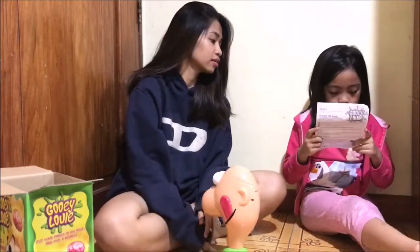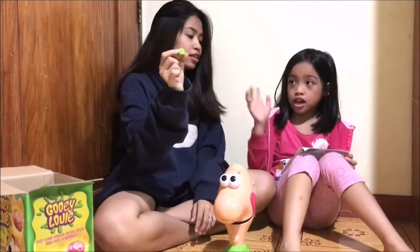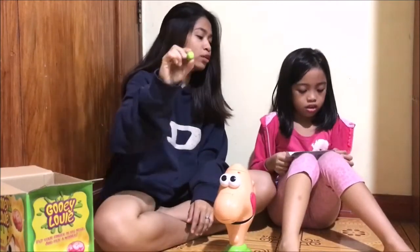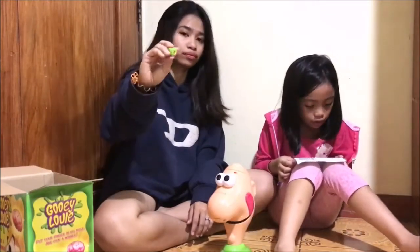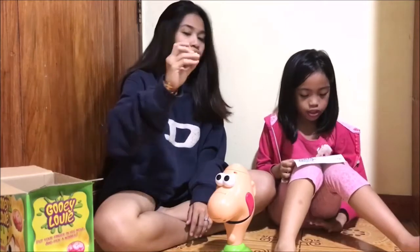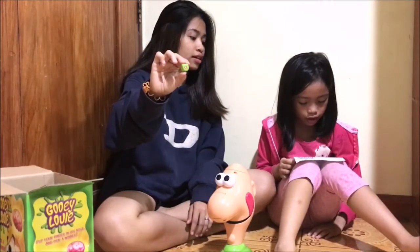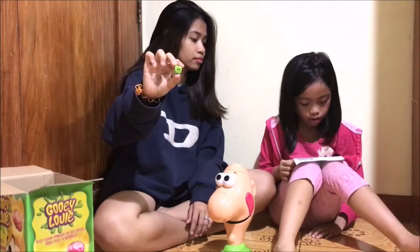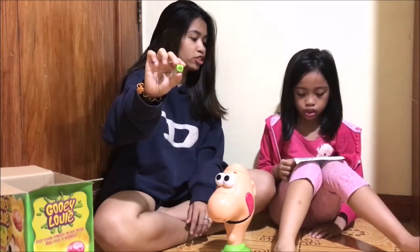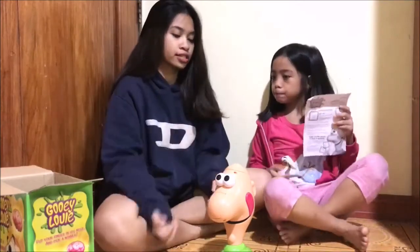Now you're ready to pick the loop. We're going to explain the rules. When you get one, pick one gooey. When you get two, pick two gooey. When you get X, skip your turn — don't pick any gooey. And when you get the reverse, pick one gooey and then the game play switches directions. Okay, let's play the game!